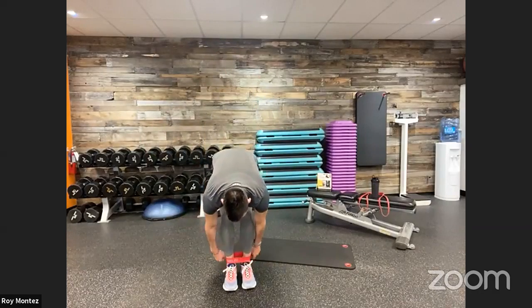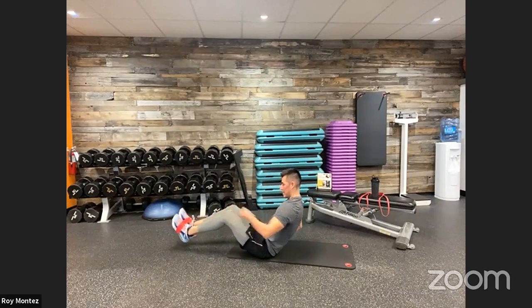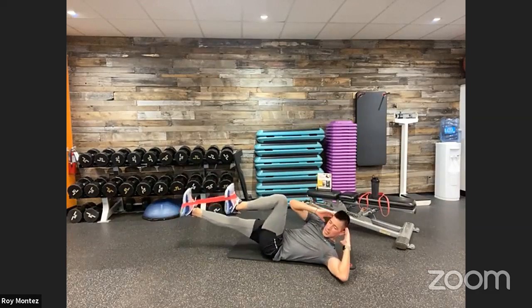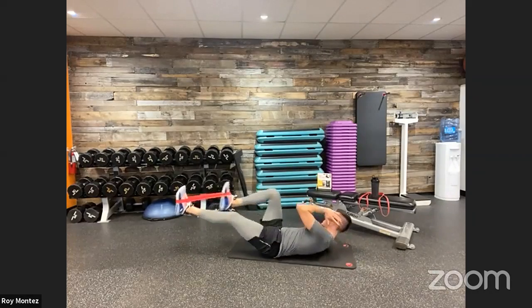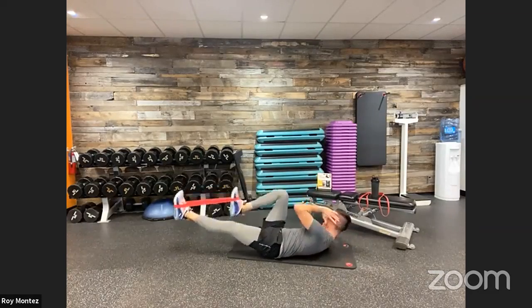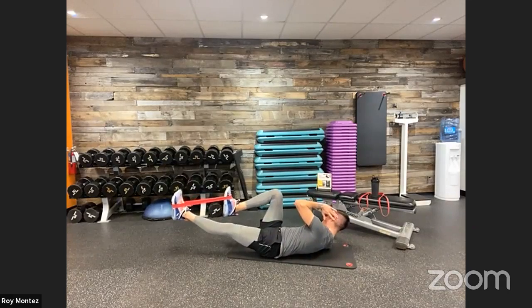Remove those bands from your knees — you won't see that exercise again. Drop down for the last exercise: banded bicycles. Bands on the top of your feet, feet six inches above the floor. Drive that knee up to your elbow, pausing at the top for one count, alternating left knee to right elbow, right knee to left elbow. Last 15 here — these bands are getting a workout. Last rep, and time!